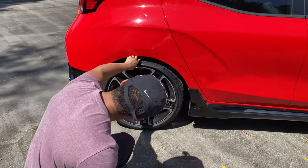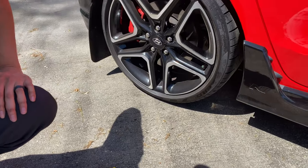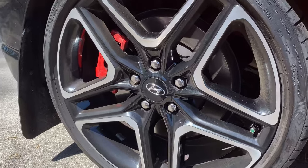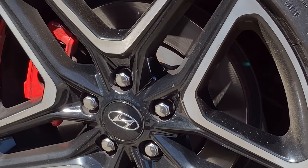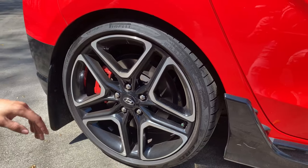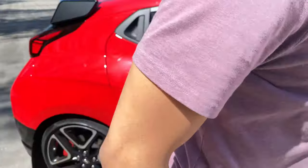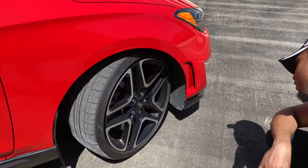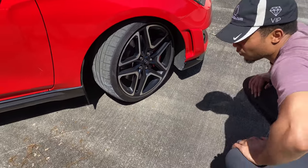Stock wheels, and I'm not sure if this is the stock ride height — it actually looks a little lower. The owner did not tell me anything about that, but I'm going to assume it's at least on springs. Let's see if it's staggered: 235/35/19s in the back and 235/35/19s in the front, so it's running a squared setup.